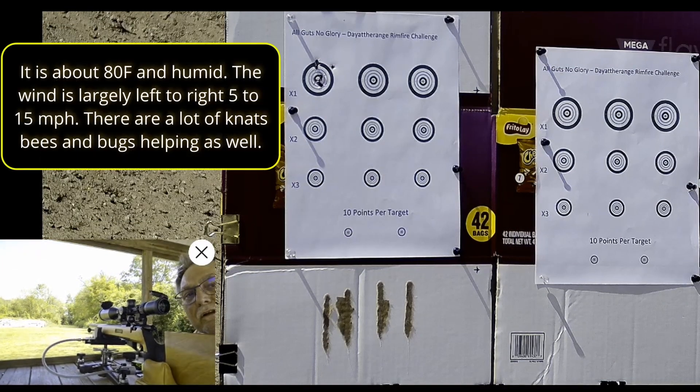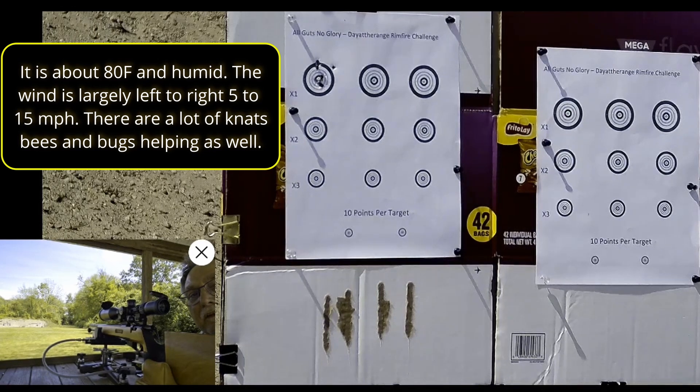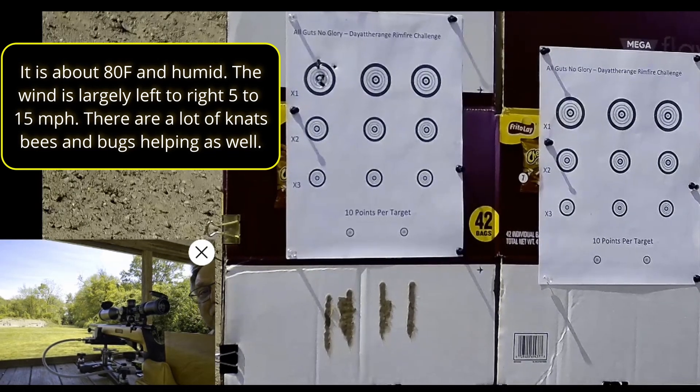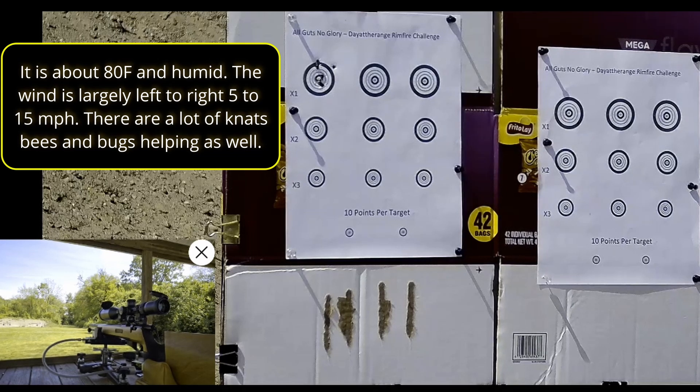Morning folks, I'm out here doing the Day at the Range challenge. I shot a video showing the setup and I'm about to begin. I get a few shots off target to get things warmed up, then 190 seconds once I start shooting on the target. I've got some magazine changes and time allowances for that, so I'll take my shots off target and then move to the yard.